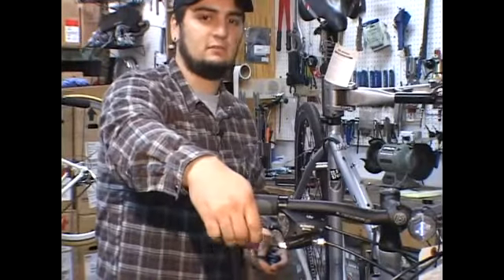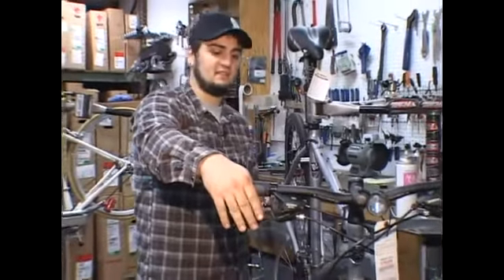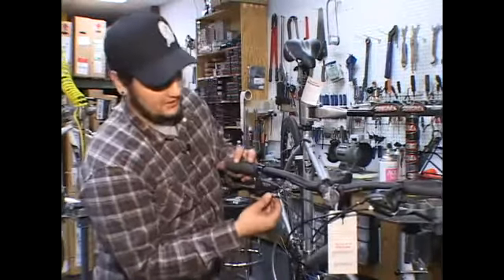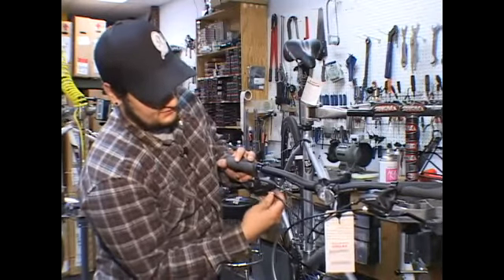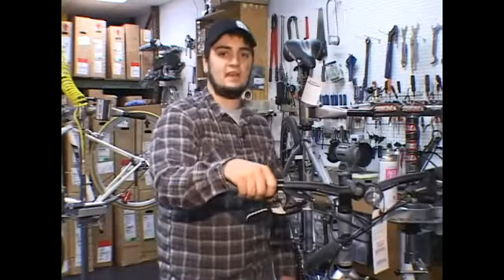You can see now it doesn't pull nearly as much as how it was before. But if you decide that still is a little bit too tight or a little bit too loose, you can use your barrel adjuster to fine tune it to get exactly how you want to pull. And that is how you tighten your brakes.